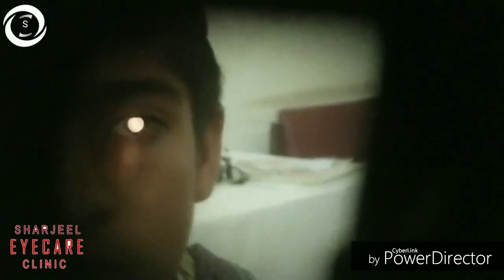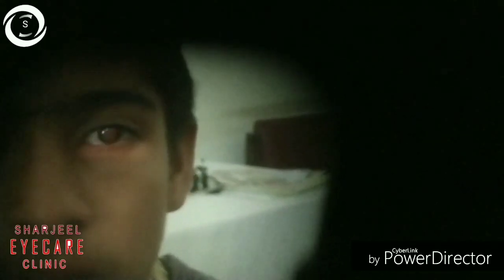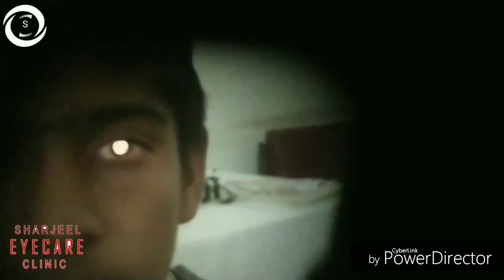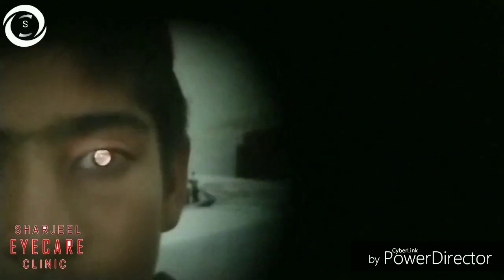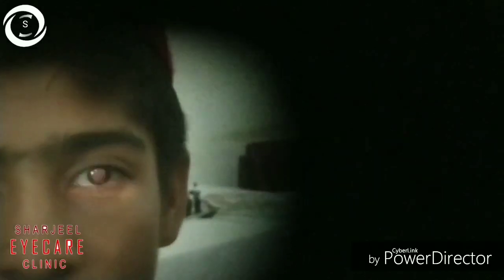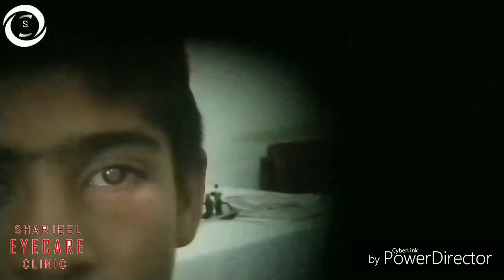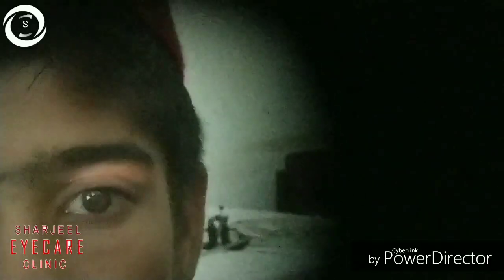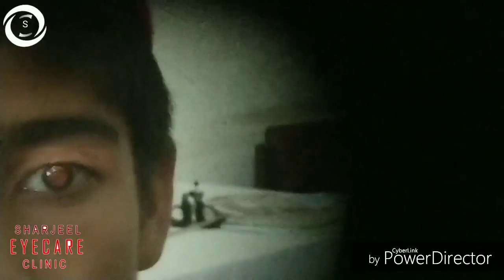Against reflex means the patient is myopic more than the working distance. With reflex means the patient is either emmetrope, myope less than the working distance — in this case less than minus 1.5 diopter — or hyperope. Against reflex means the patient is more than minus 1.5 diopter myopic.